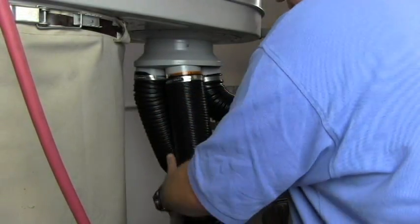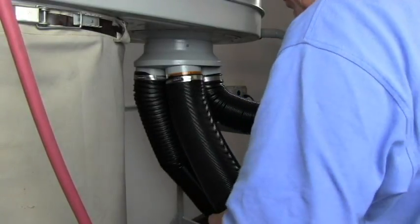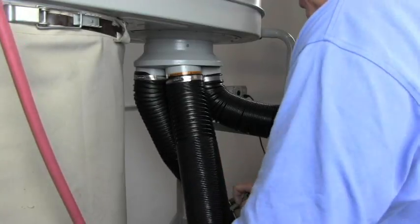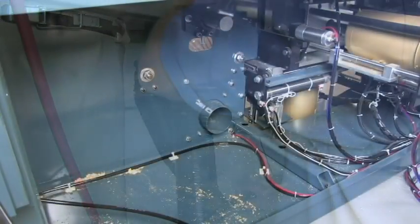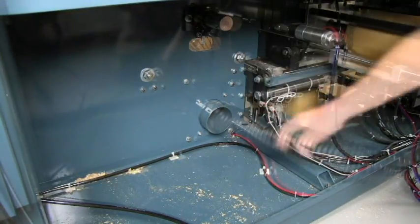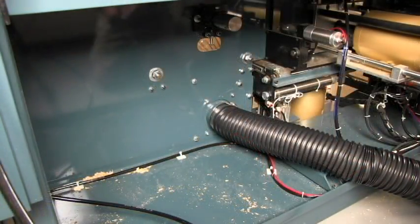Two more four-inch hoses are connected to go to the bottom of the machine — one will go to the cutter head end and one to the drill section end. The hose for the drill section end connects to this fitting here. The hose to the drill section end is now connected.